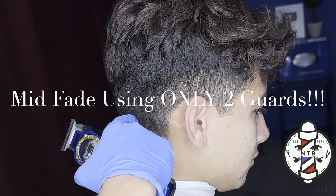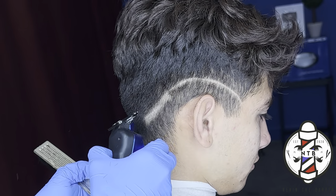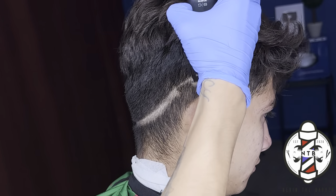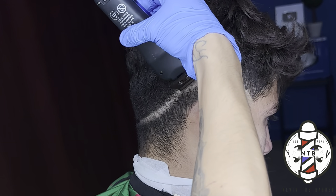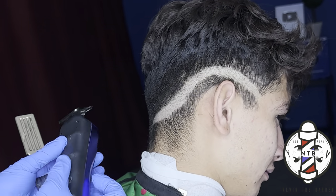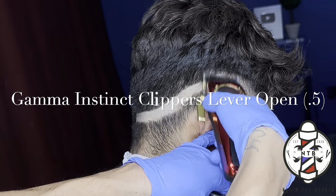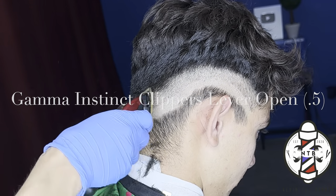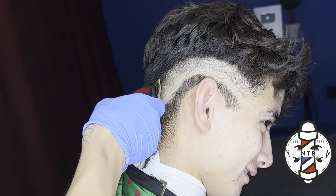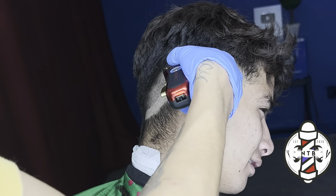What is going on YouTube? It's your boy Nevin the Barber, and in today's tutorial we're going to be covering a mid fade using only two guards. I really like this fading system I created because you guys can achieve a nice blurry blend without taking your fade too high or struggling to blend out that skin line. I'm basically going to be creating three guidelines going up and then coming back down to blend them out.